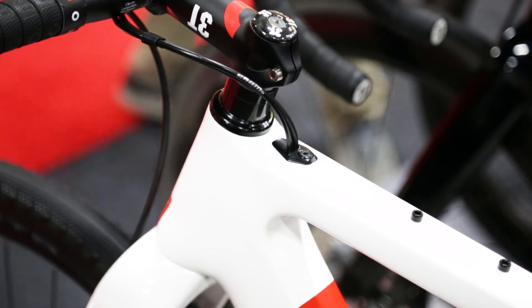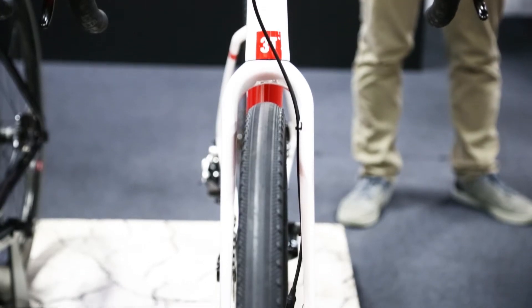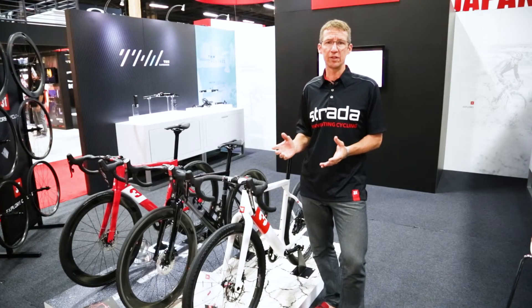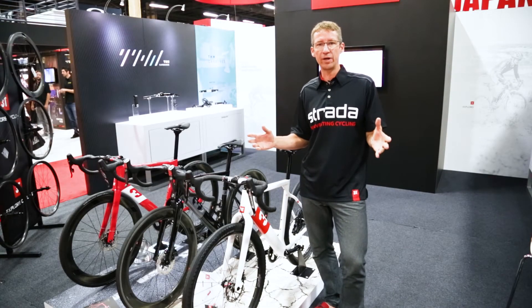The Exploro features a unique product design that brings performance aerodynamics into these mixed surface markets, where many of the mixed surface bikes now are designed to be much more upright or more recreational.